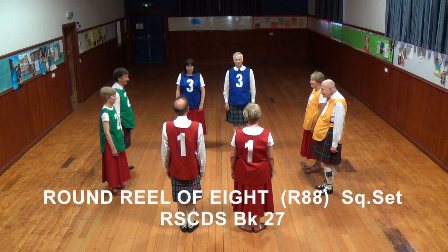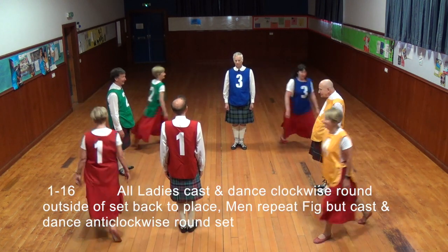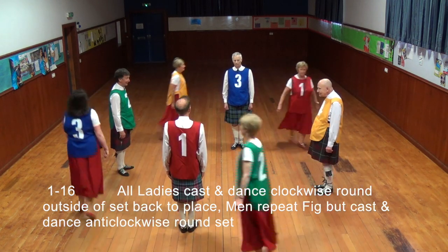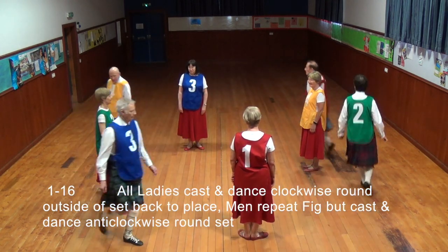Round Reel of Eight, an 8x32 bar reel in a square set, published by the Royal Scottish Country Dancing Society in Book 27. All ladies cast and dance clockwise round the outside of the set back to place. Men repeat the figure but cast and dance anti-clockwise round the set.